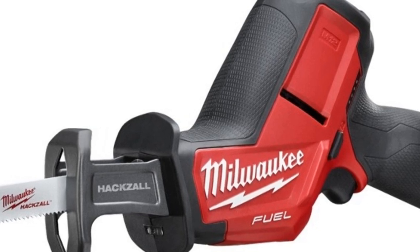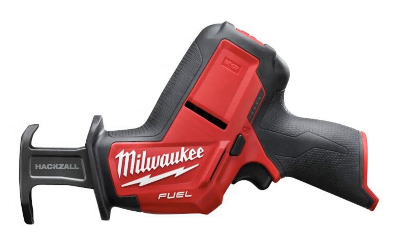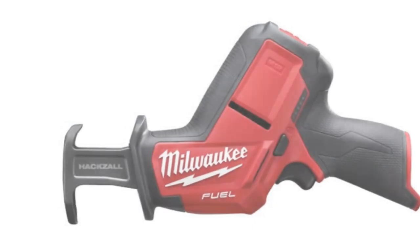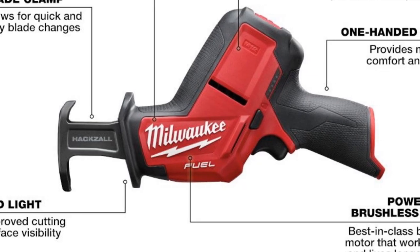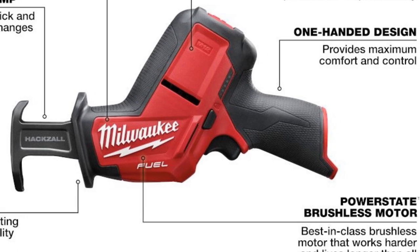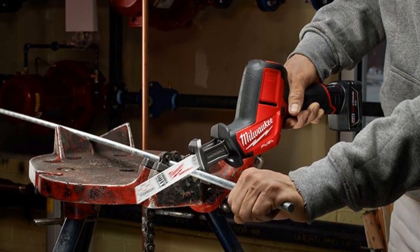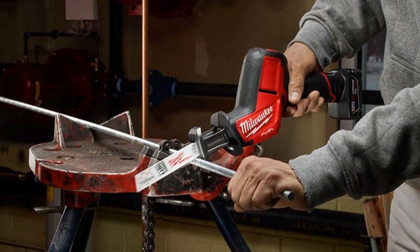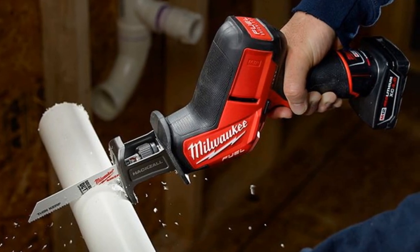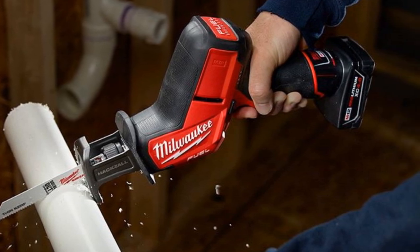The RedLink Plus intelligence system optimizes performance and protects your investment from overload, overheating, and over-discharge. While the M12 Red Lithium XC 4.0 battery pack is not included, it provides exceptional work per charge and longevity compared to other batteries. The dual-gear counterbalance mechanism significantly reduces vibration, offering faster starts in metal and reducing user fatigue. For professionals and DIYers looking for a reciprocating saw that combines power and precision, the Milwaukee 2520-20 M12 is a top-notch choice.